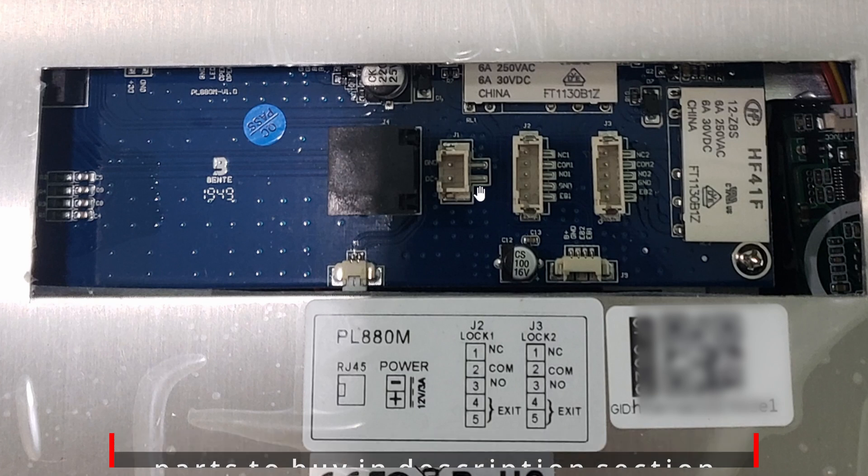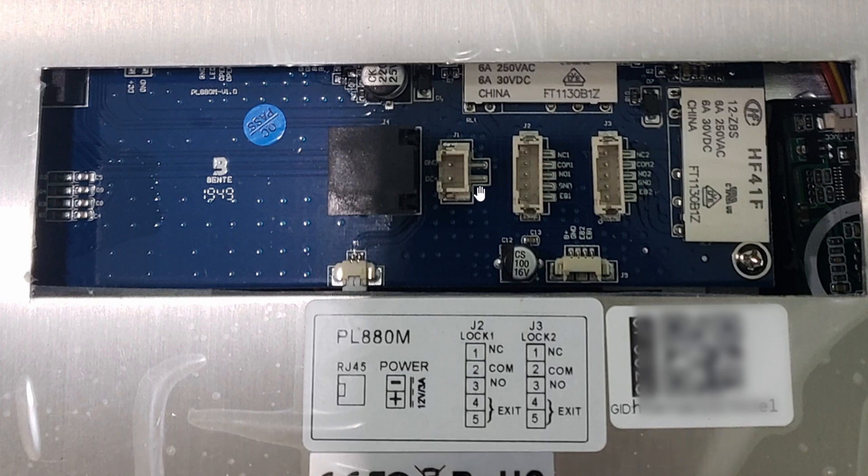It takes 12V input. All of our access system is controlled by 24V, so we're actually using a buck converter to convert the 24V down to 12V to feed this machine. Here you have your NC/NO/COM — you can easily control your mag lock or your electric strike. You can see that there are actually two doors; this thing can control up to two doors. For our purposes, we're only going to control one door.